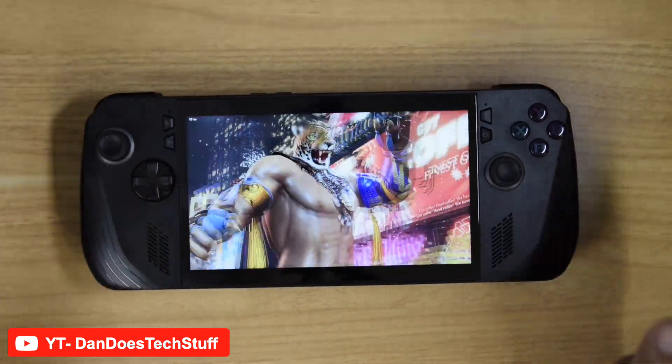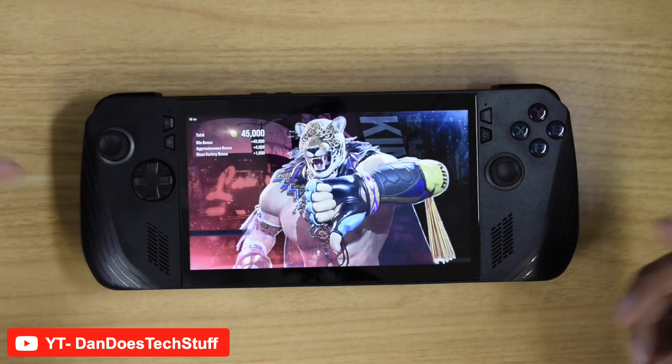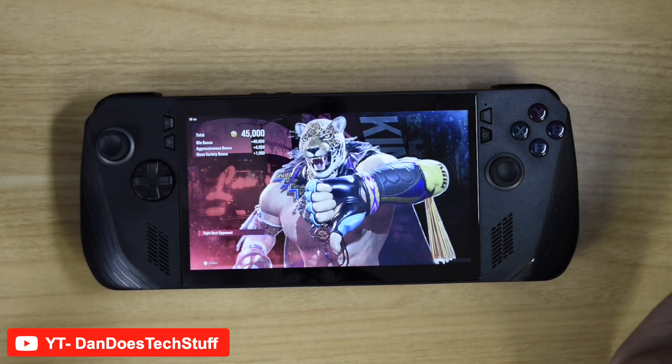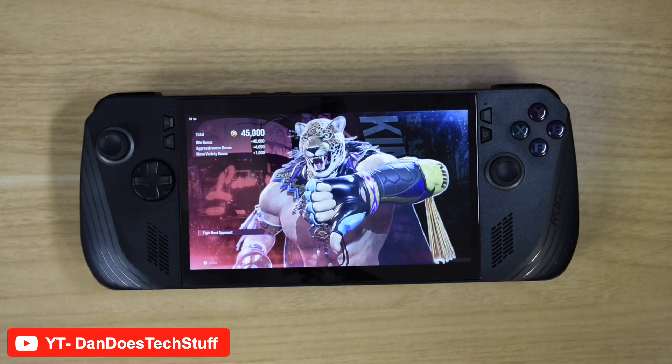If you like that gameplay, I'll try to show more. This is Tekken 8 on the ROG Ally X, the newest version. Playing Tekken 8 runs no problem — full 60 frames per second. Really enjoy it. Don't forget to like, comment, and subscribe, and we'll catch you on the next video.